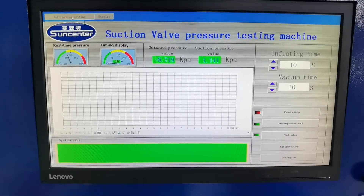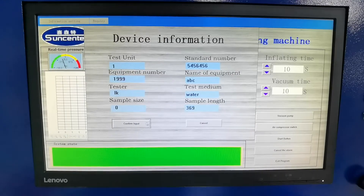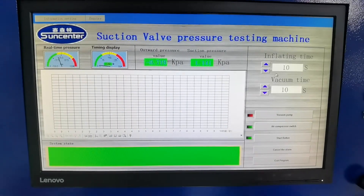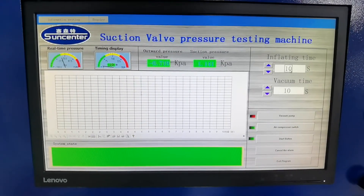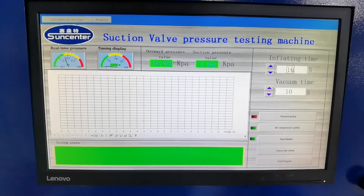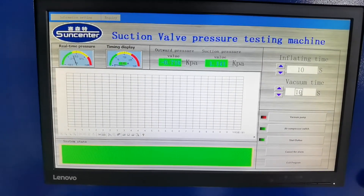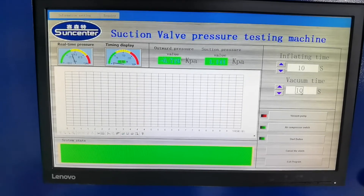You can preset your information here. Normally set the inflating time to 10 to 20 seconds, and the vacuum time is the same.